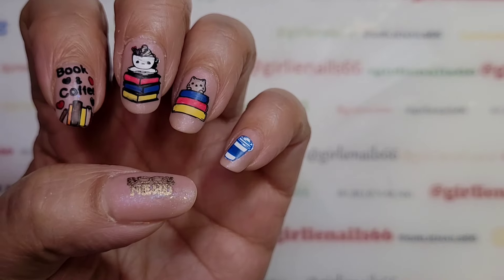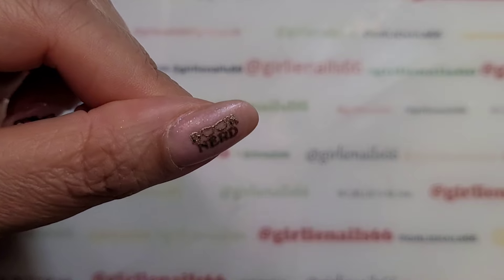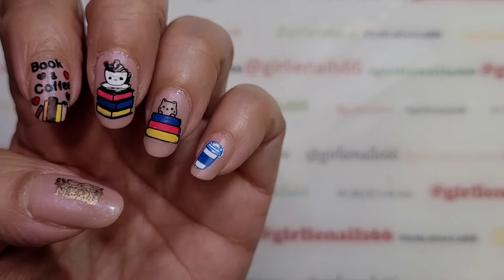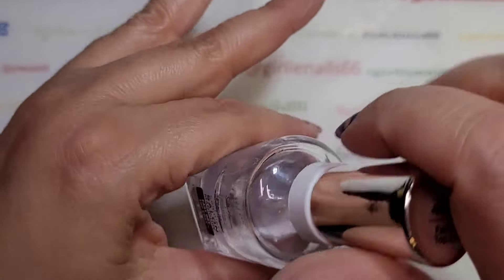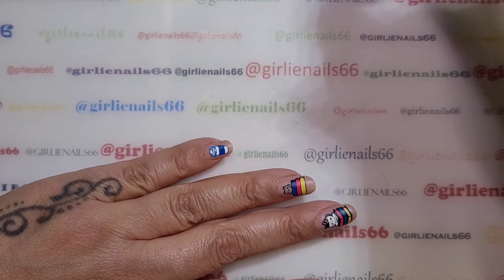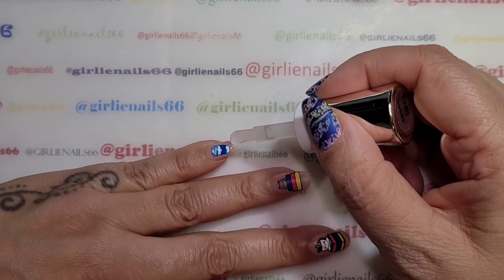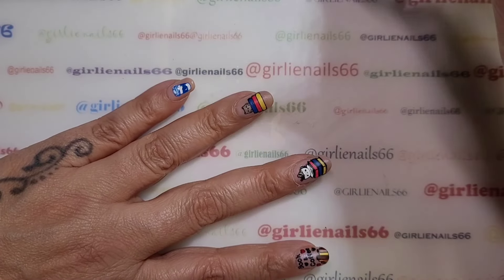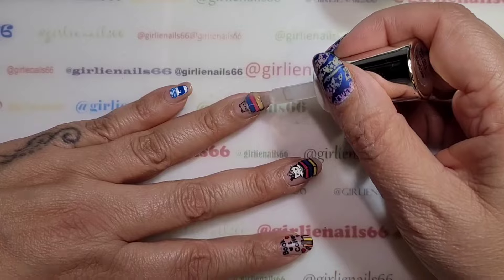So there it is — matte — and it's sealed in the chrome and all the stamping. Doesn't it look pretty? I think it's so cute, very colorful! Okay and now we're just going to go in with the fast dry top coat, and then that is my mani. I will have products listed down below for everything.